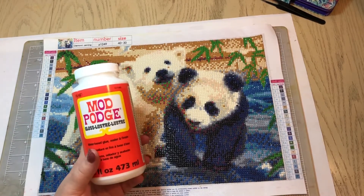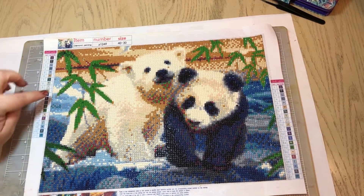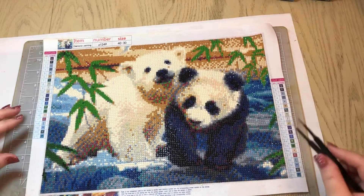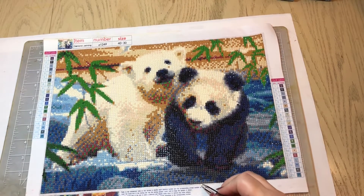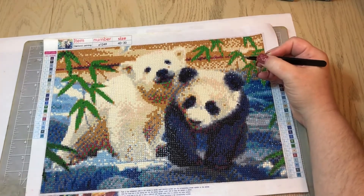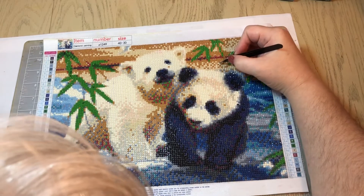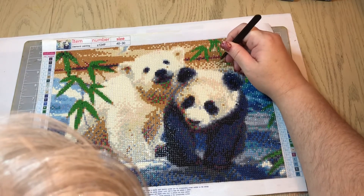I have been having a problem with some of the diamonds coming off of my canvases. I store these in a portfolio when I get done, but I still have a problem with some of my diamonds coming off. I went through and found a couple of diamonds that I've had to replace — right here I have another one that has come off and just kind of floated down to the bottom of the canvas.